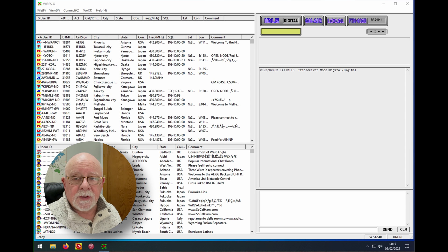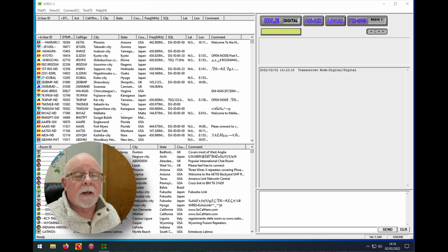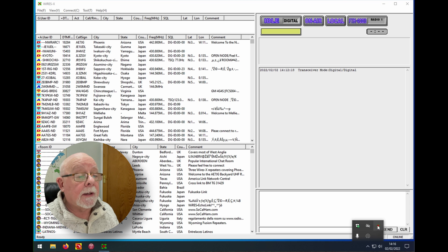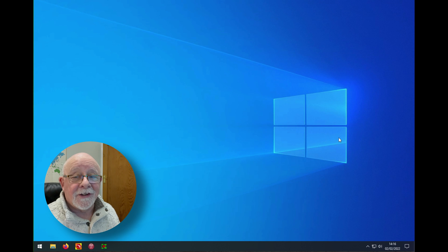If you've been using Wires-X previously, the chances are that you have Wires-X set to start up when you start the PC, so the first thing you're going to have to do is stop that. Come down into the system tray, find your Wires-X icon, right-click on it and untick auto-start. Then you can close down Wires-X safely, knowing it won't come back up again until you tell it to do so.